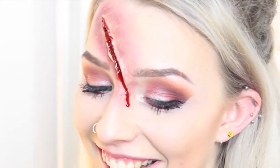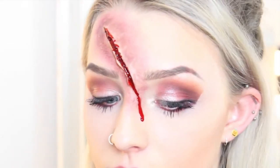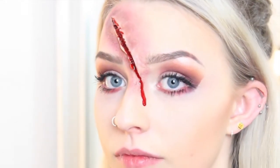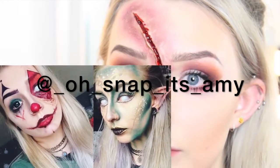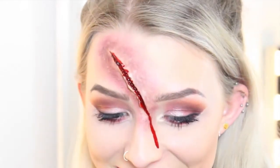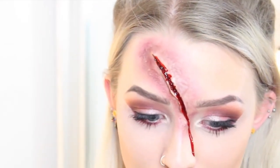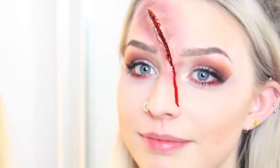It feels so weird! But it just looks like I've literally just hit Amy on the head. It's a really effective 3D cut that looks real. You could even just wear this going out with dark circles under your eyes and a bit of blood from your lip as a quick outfit. Thank you so much Amy for helping me today — Amy has an Instagram linked down below, please go follow her because her work is absolutely amazing. She has such great ideas and is so good at special effects makeup. Thank you for watching, I'll see you in the next video, bye!